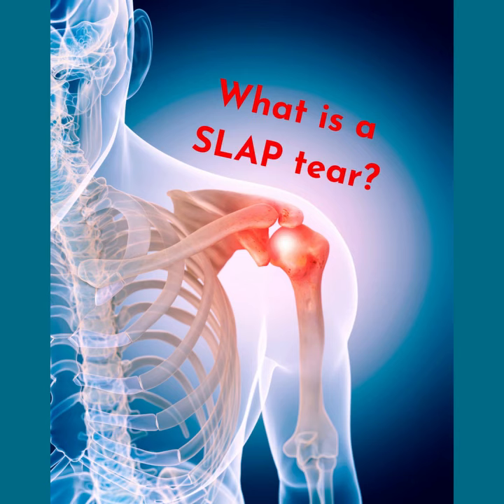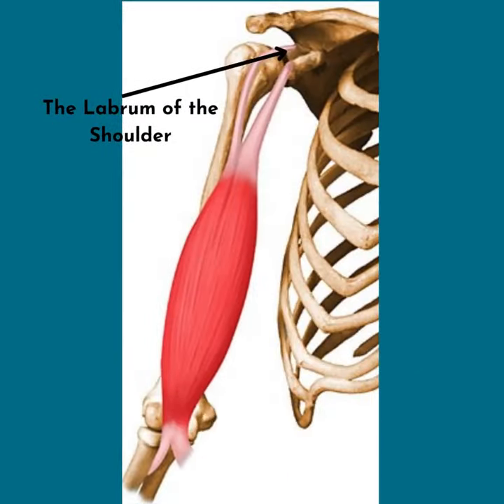Have you ever heard of a SLAP tear, or has your doctor told you that you have a SLAP tear? A SLAP tear is when the top portion of the labrum tears off of your scapula. The labrum is a cartilage structure that helps stabilize the shoulder joint.